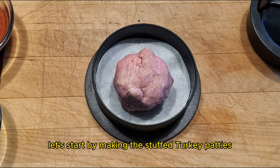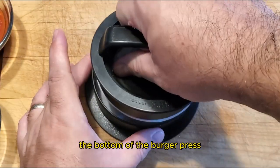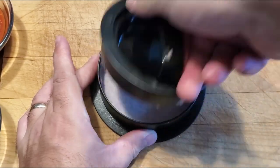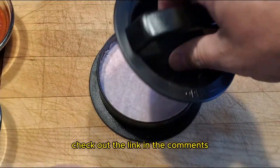Let's start by making the stuffed turkey patties. Place some ground turkey into the bottom of the burger press and press it down. Use the indentation tool to create the pocket. I have a full video about this burger press that I'm using — check out the link in the comments.